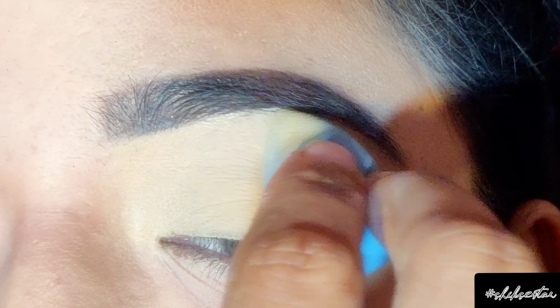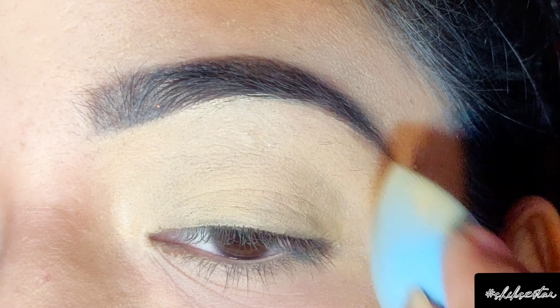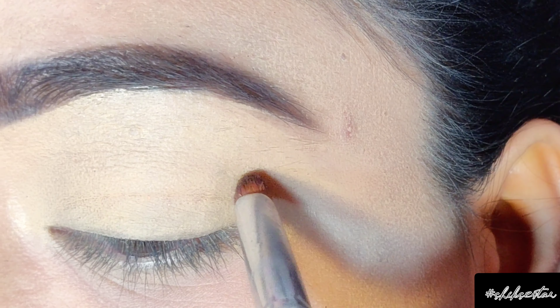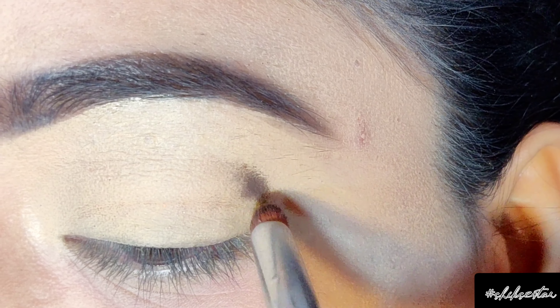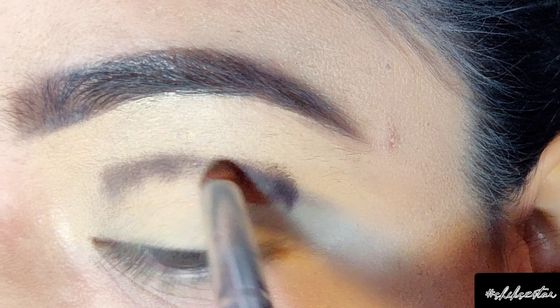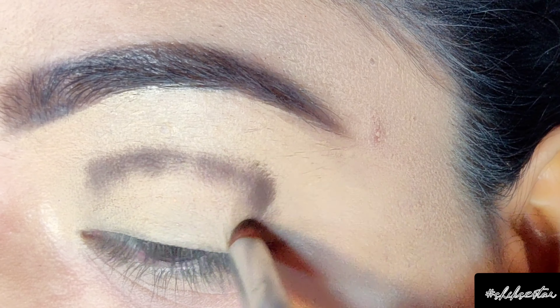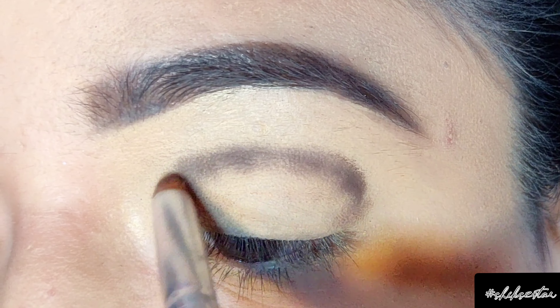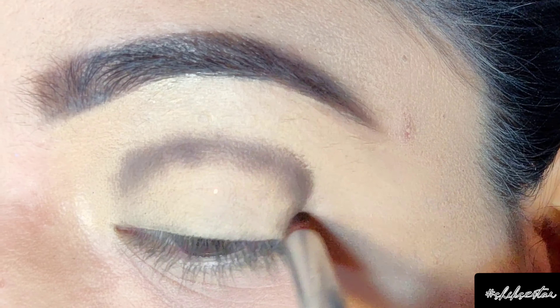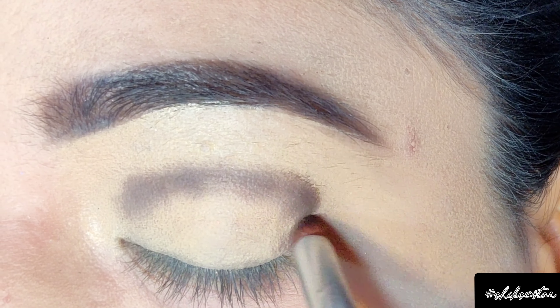Next I'm going to be using a dark brown shade from Miss Claire in number 021-0. With the help of a pencil brush I'm going to carve out a C-shape from the outer corner to the inner corner. It's not necessary to make a perfect shape at this moment — we're going to blend it later on with other shades.